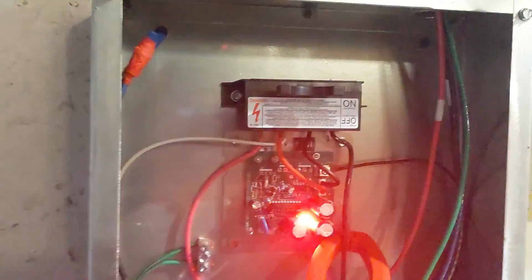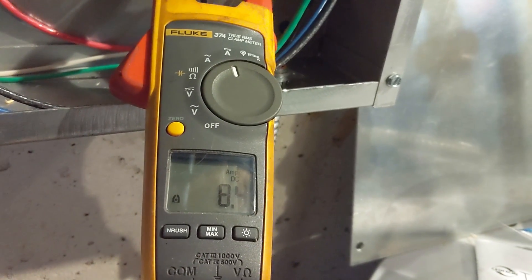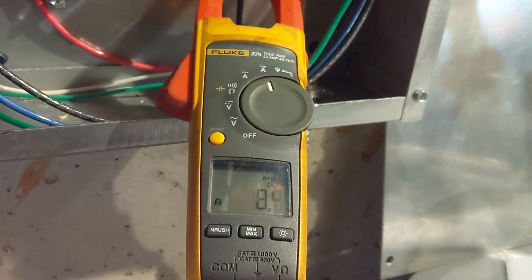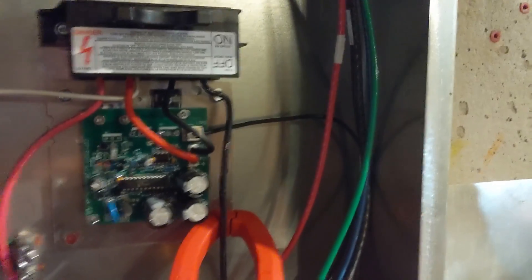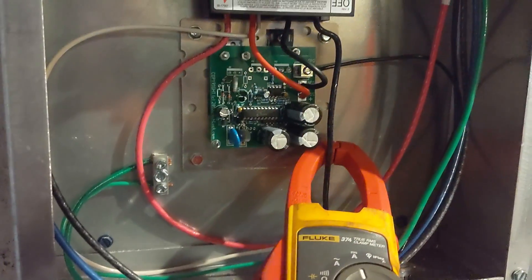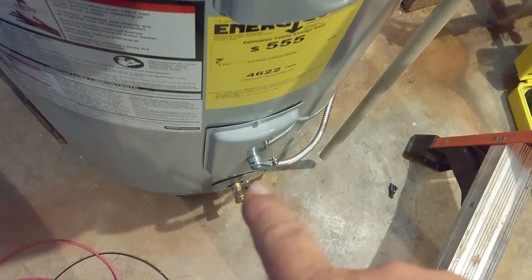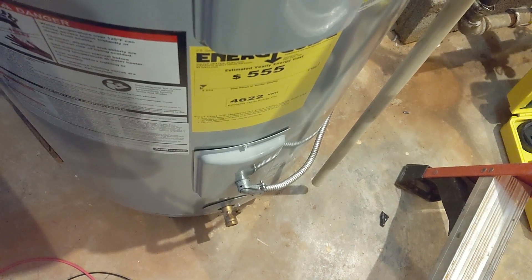We just hooked up another solar hot water controller, and we're pulling in 8.4 amps — it'll go up to 8.8 for a while. We also use this box as a junction box to route our solar air conditioning through from 260 feet away. So our solar is about 260 feet away in relationship to this controller. We have the solar hooked directly through this controller to the bottom element, going through the thermostat to heat water.